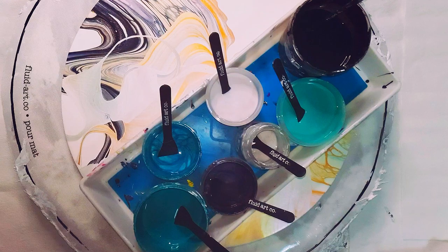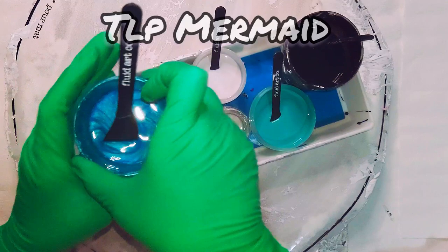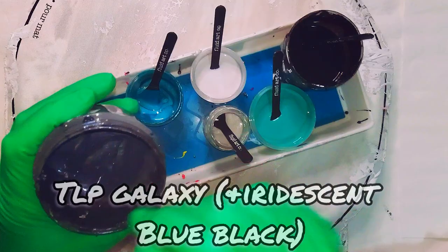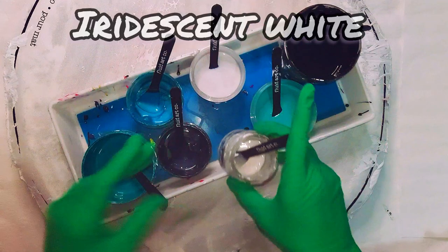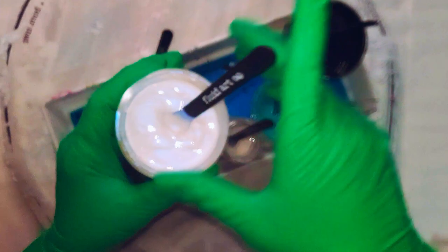Hi guys, welcome to my art channel. My name is Nikki. So these are my colors today. This is my third in the black and white plus a color series — this is little piggy mermaid and galaxy — with a very small amount of Pebeo iridescent blue-black added to it, Liquidex heavy body iridescent white, and Papermill interference blue pigment and Jo Sonja aqua.